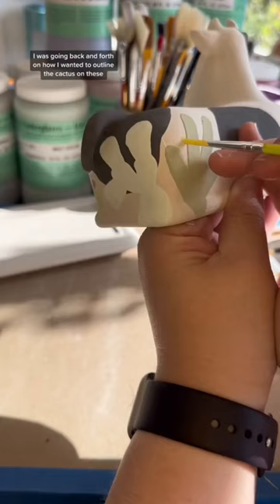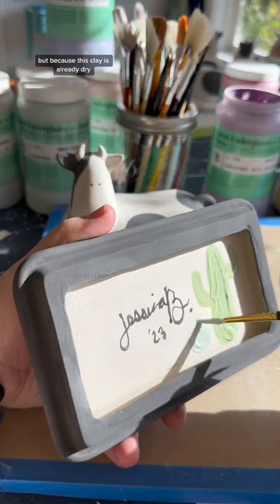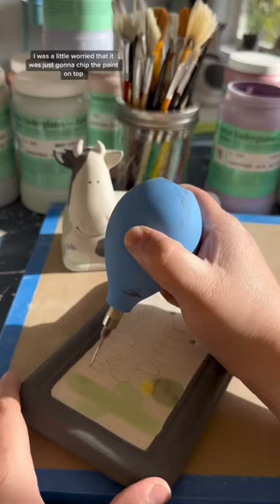I was going back and forth on how I wanted to outline the cactus on these, and I thought about maybe carving into them to make some depressions, but because this clay is already dry I was a little worried that it was just going to chip the paint on top and it wasn't going to look very good.